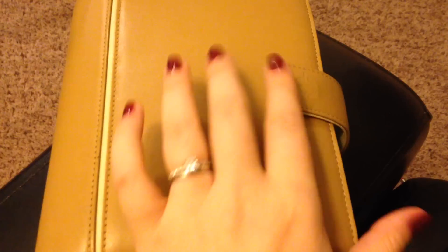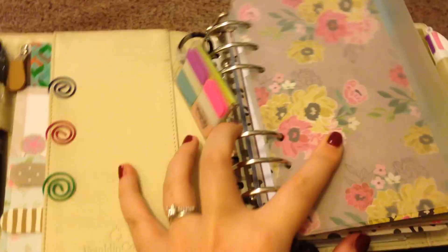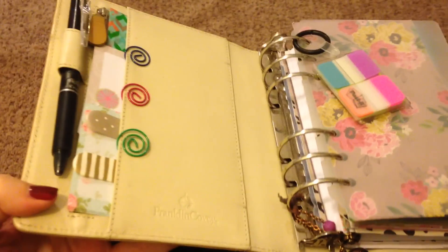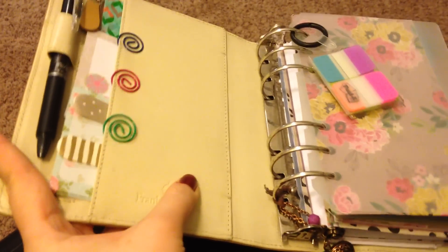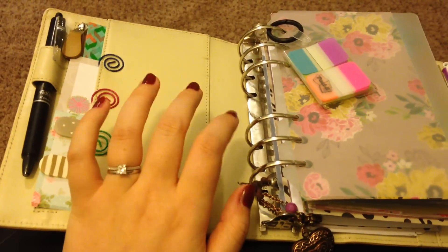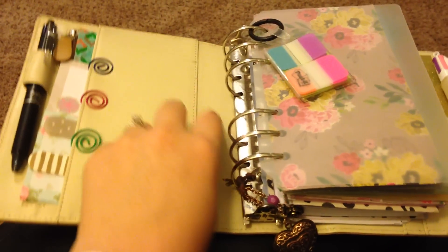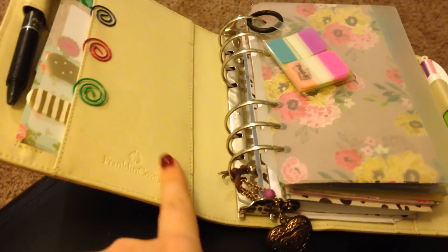So it's held together by a very strong magnetic clasp with the little Franklin Covey emblem on it. When you open it, it's very strong too. I mean, I have a lot of stuff in here and it just sticks right back on when it gets to the magnet. I don't think I can put much more in here because it's pretty hard to close the way it is. The leather doesn't bend, which I do like, and if it wasn't forgiving in this binding part right here, I don't think I would like it as much, but it's very easy to close and very sturdy.